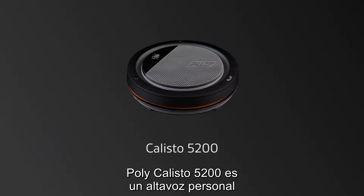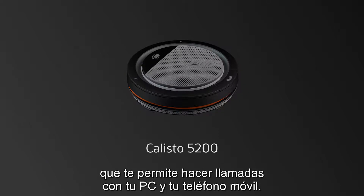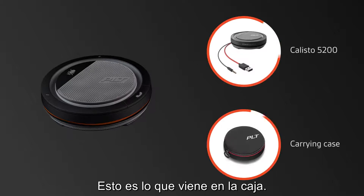Plantronics Callisto 5200 is a personal speaker phone that allows you to make calls with your PC and mobile phone. This is what comes in the box.